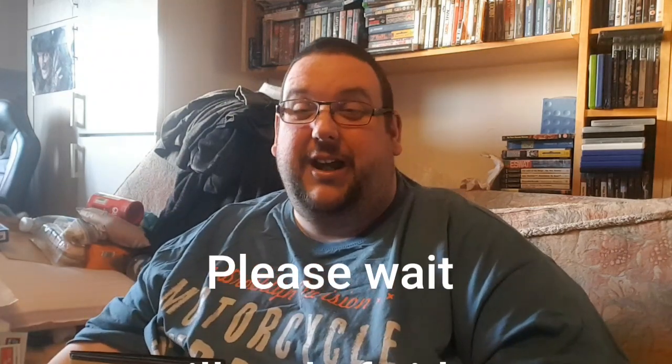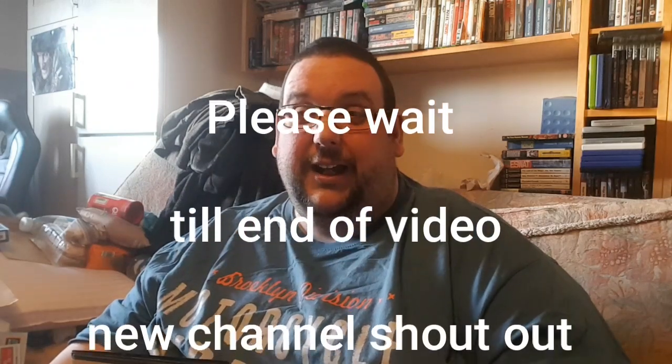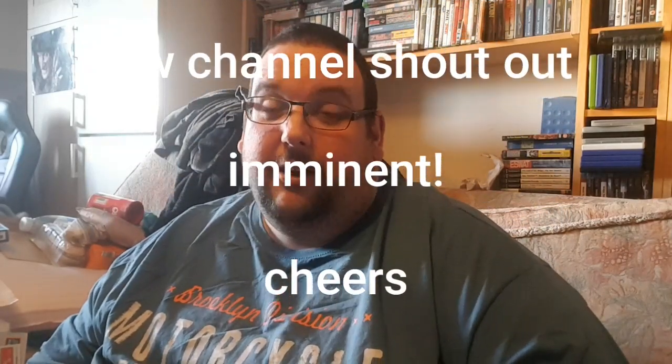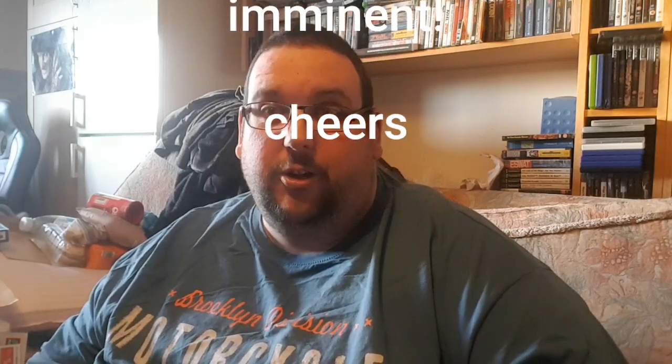That's my latest video. Sorry I've been away for absolute ages — just haven't really had much to report, haven't been feeling it, finding my feet getting back into the videos. Good to see you all. Hope you're all doing well. Not too long now and we'll start being able to do a few more things. See you in the next one — take it easy, cheers.